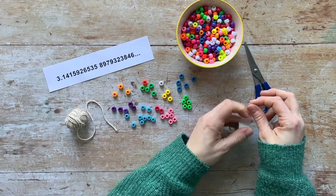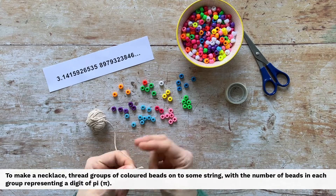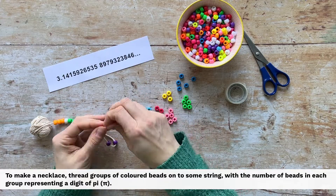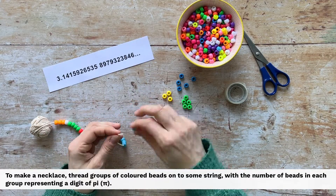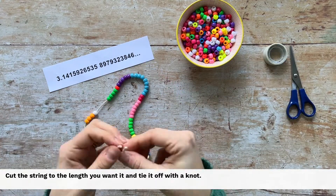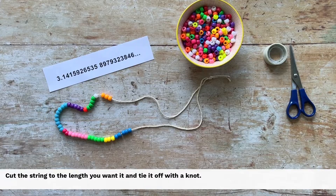Today we're making necklaces and bracelets for Pi Day. To make a necklace, thread groups of coloured beads onto some string, with the number of beads in each group representing a digit of pi. Cut the string to the length you want it and tie it off with a knot.